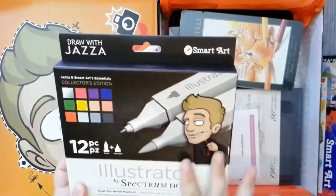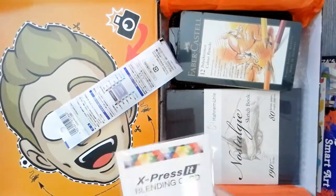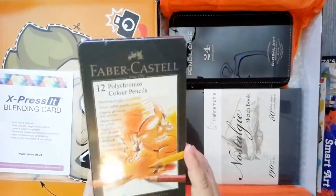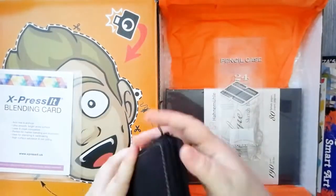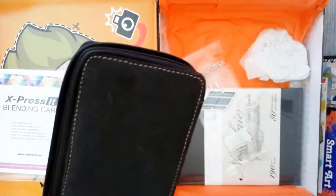This set of colors were picked out by Jezzy specifically for this box. And then we got some blending card, which is the paper that Jezzy uses for his art. And then we got some Faber-Castell pencils. And then this pencil case — upon watching Jez's videos, I thought that looks a lot like my pencil case, and then lo and behold, it is.